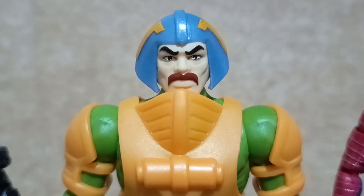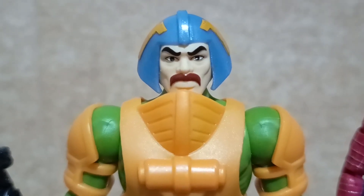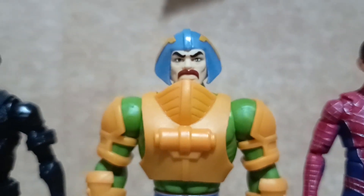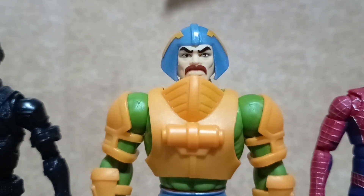Aside from the body not being proportioned for a normal human, Mattel should have included an extra head sculpt without the helmet and extra sets of hands for this figure.